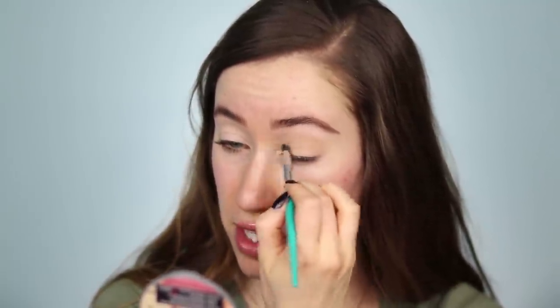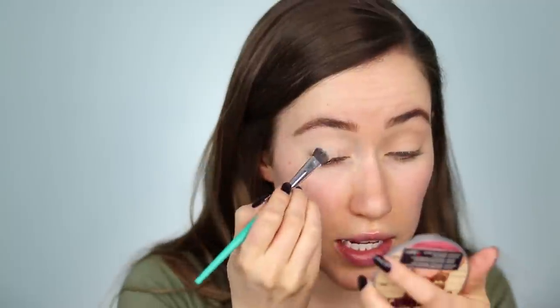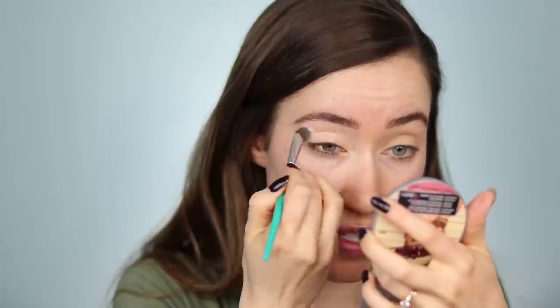I'm going to start with Tusk and buff that into the crease a little bit, and also apply it all over the eyelid — just a nice base. I'm continuing to buff out that shade Tusk from the lash line all the way up to a little bit above the crease, blending it out toward the end of the brow. Taking a clean brush, I'm going into the Alter Ego palette and dipping into the corresponding shade called Sands and doing the same thing — setting the primer and buffing up toward the brow.